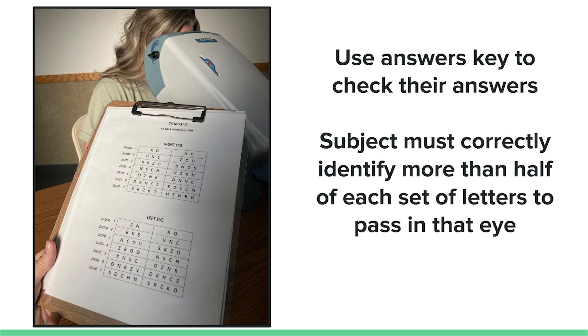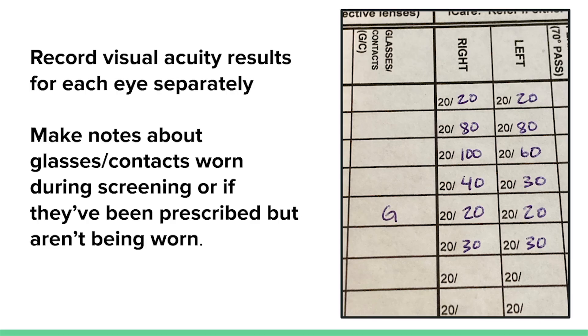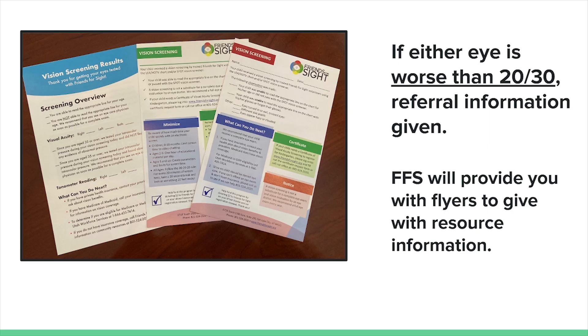The answer sheet has the corresponding visual acuity fraction listed for each line. Once you find the subject's acuity, record the result, then switch the buttons on the machine so you can begin screening the other eye. Repeat the process and record the results for the second eye. If the subject is wearing prescription glasses or contacts, make sure they are wearing them during the screening, and make a note of them in the results.